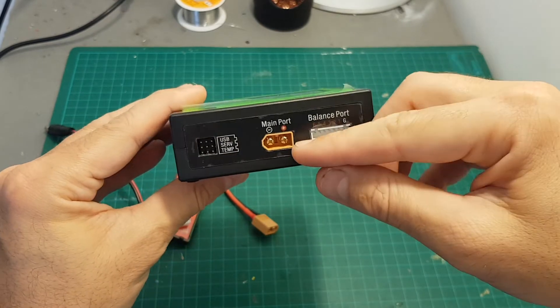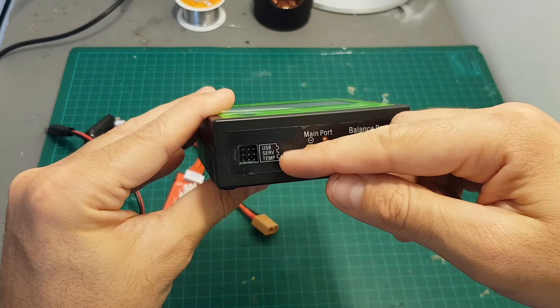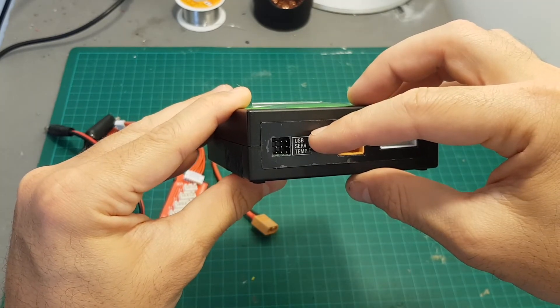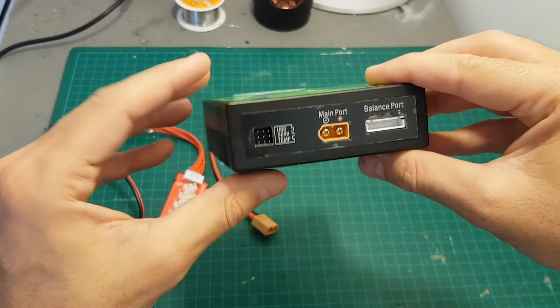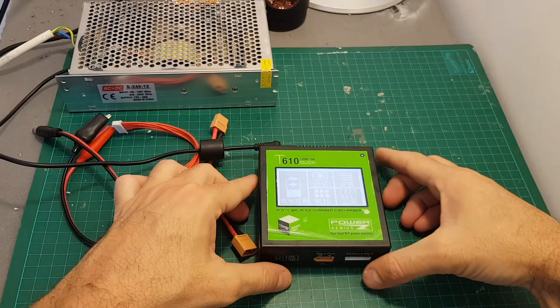On the front we have the balance port, the main port which is an XT60 connector which you are going to plug the battery to, and also a USB and temperature port. You can update the firmware using a USB adapter which is not included, so you will have to prepare your own one. The temperature adapter is not included as well.